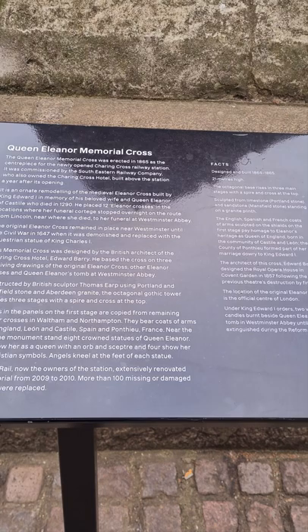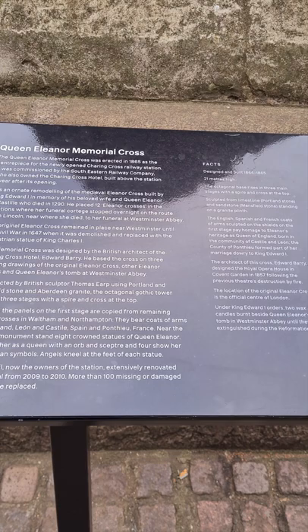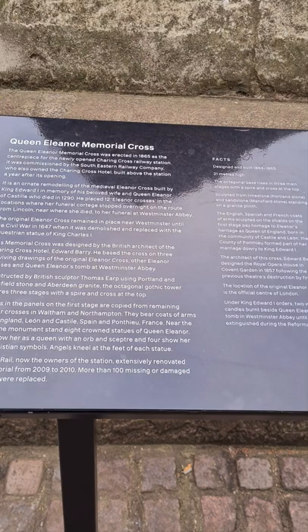Near the top of the monument stand eight crowned statues of Queen Eleanor. Four show her as a queen with an orb and sceptre. Four show her with Christian symbols, with angels kneeling at the feet of each of the statues.